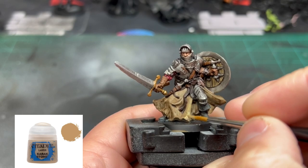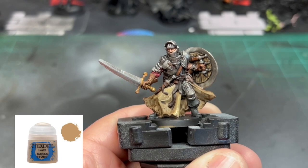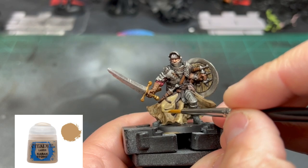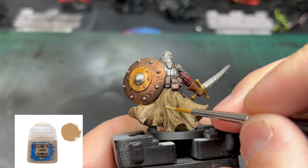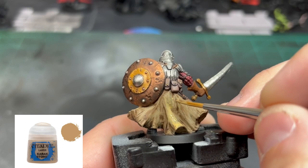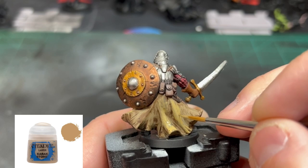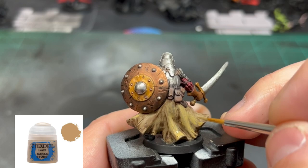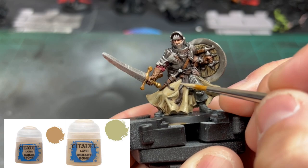Now to re-highlight the skirt area: take the original Karak Stone and go over a vast majority of this section. Really focus on the raised areas, leaving just a little Agrax Earthshade visible in the recesses — not too much. Go over the back side in the same way, covering the raised areas. It'll cover quickly; you may need two coats. Then take a 50/50 mix of Karak Stone and Ushabti Bone and go over those same areas again.